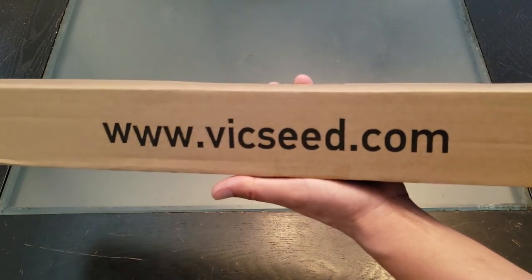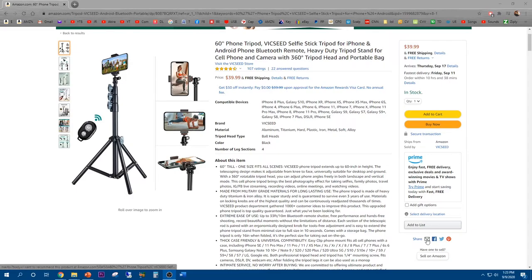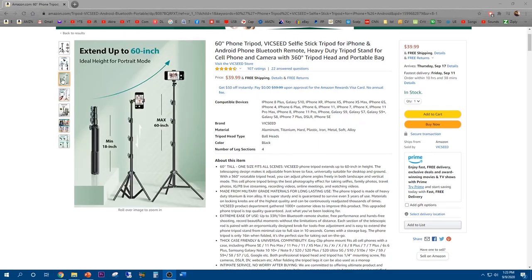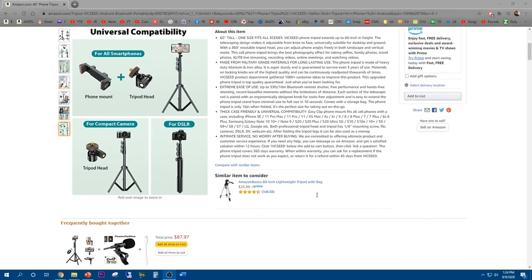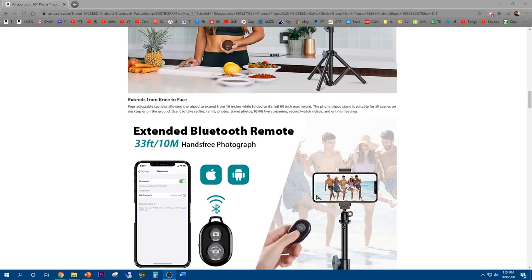What's up guys, welcome to J.Ru Productions. I finally got the Vic Seed tripod in the mail. The Vic Seed 60 inch phone tripod retails for $39.99. It's got a lot of features such as 360 degrees rotation axis, reaches from a folded length of 18 inches to a whopping 60 inches, and features a Bluetooth remote good for 33 feet or 10 meters. A lot of awesome functions, and it's compatible with quite a few devices — perfect for vlogging and YouTubing.